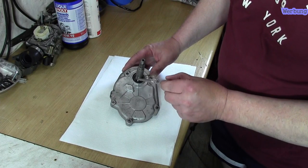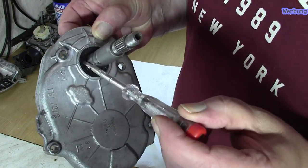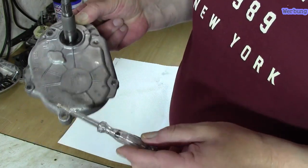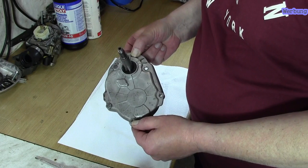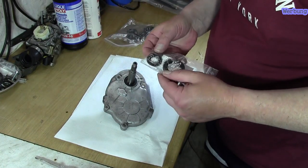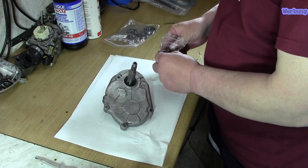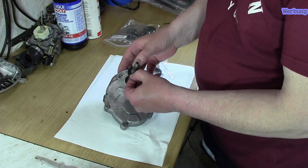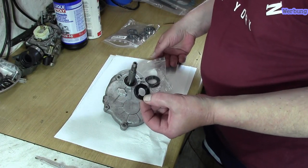Als erstes nehmen wir den Simmerring runter. Viele wissen nicht, wie man diesen Simmerring hier rausbekommt – mit dem Schraubendreher rutscht man ab und das haut meist nicht richtig hin. Dafür gibt es eine leichtere Lösung. Bevor ich den Simmerring rausnehme, möchte ich wissen ob hier auch der richtige Simmerring dabei ist. Der sollte hier recht leicht drübergehen – und man sieht, ich habe den richtigen Simmerring da.